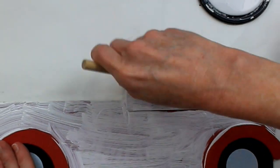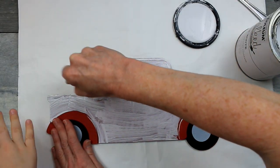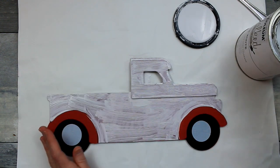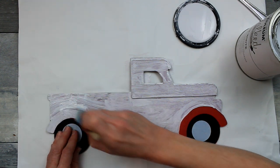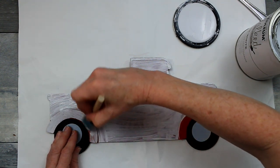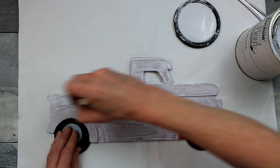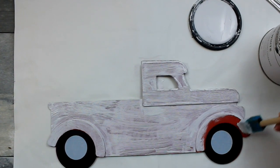I'm going to go back over all the sides. This is a dimensional item, so you need to go over all the little nooks and crannies and get every bit of that red covered up. Just pick it up, look at it from different angles, and be sure you cover all the red. Be careful not to get it on your black tires — you can repaint them if you want, but being a little more careful lets you avoid that extra step.